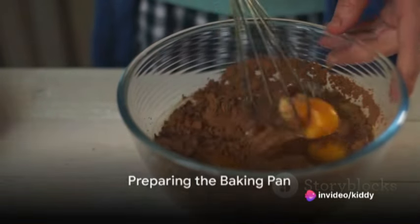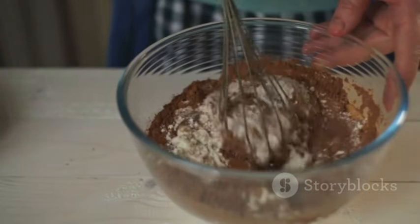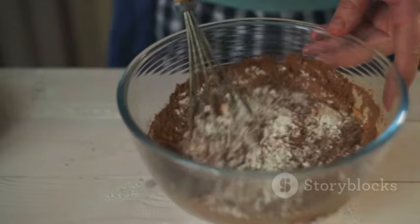To start, preheat your oven to 350 degrees Fahrenheit or 175 degrees Celsius, and prepare a 9x13 inch baking pan by greasing and flouring it.